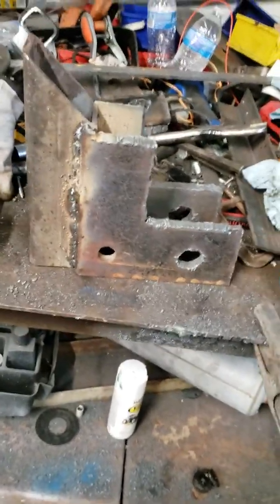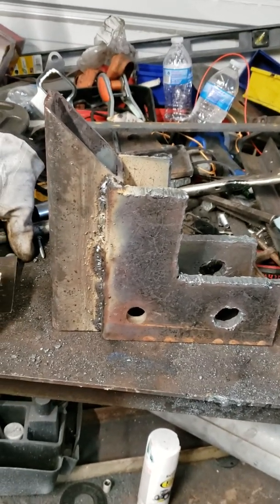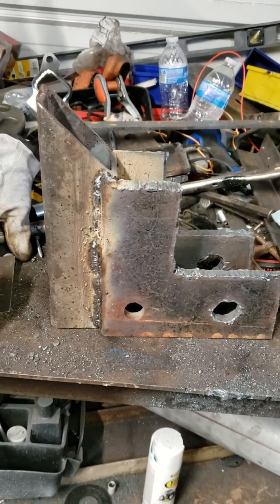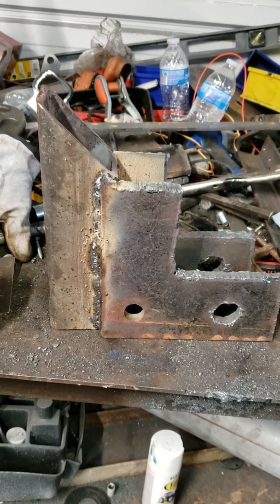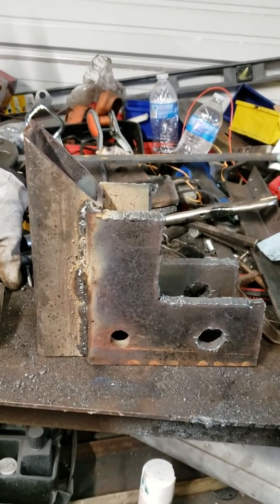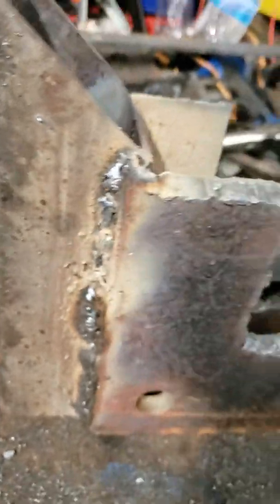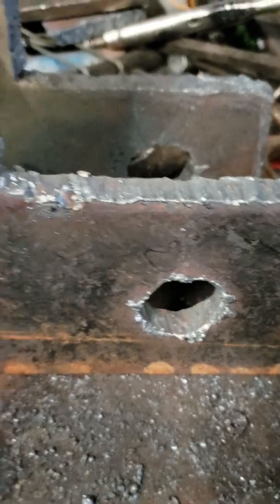Good evening everyone, this is Brit Farms 2018. What you're looking at looks like just a bunch of metal cut and welded — that's the section of my quick attach from a loader. It's not as neat as the new ones you can buy, but it is going to hold for what I need it to do. As you can see, it's really thick — both of them are welded on the inside and the outside. I cut out a hose hole and I'll weld washers on to make it fit better.